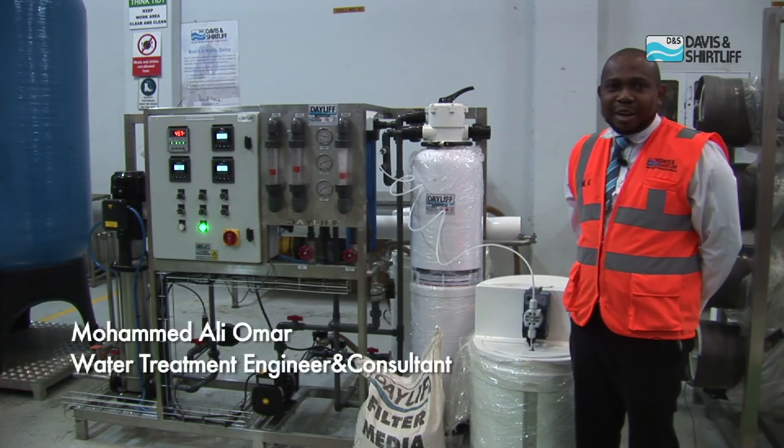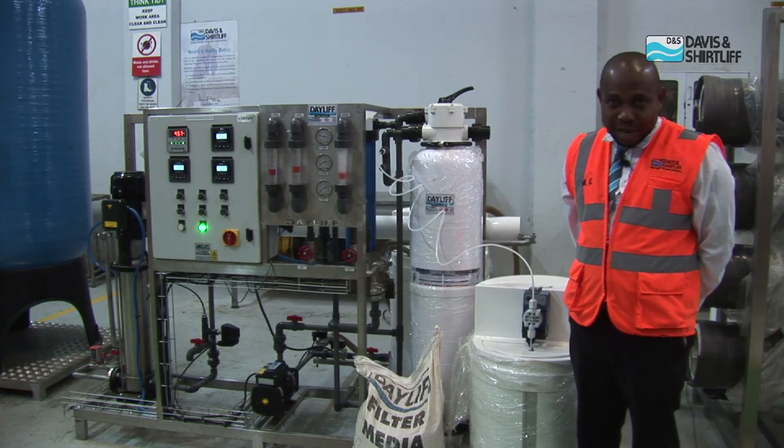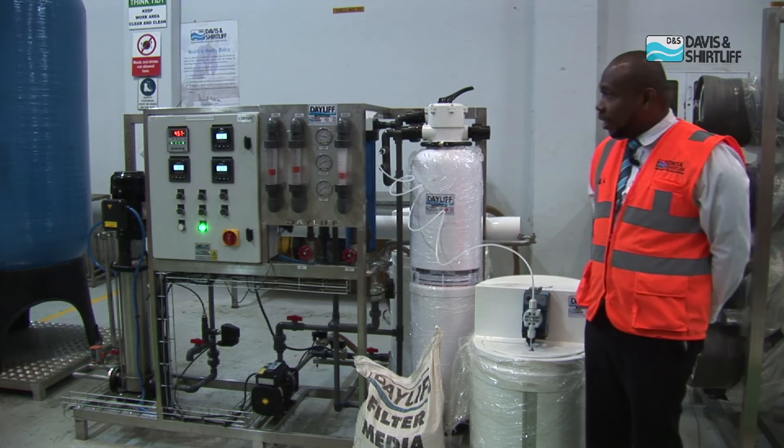My name is Mohamed Ali Omar. I'm from the Davies & Shutliffe Water Treatment Group support. I'm a water treatment engineer by profession.